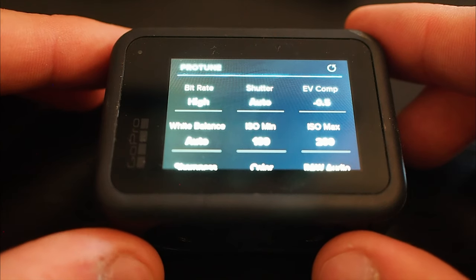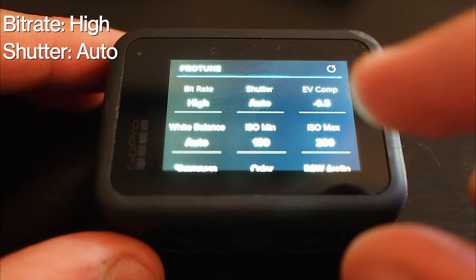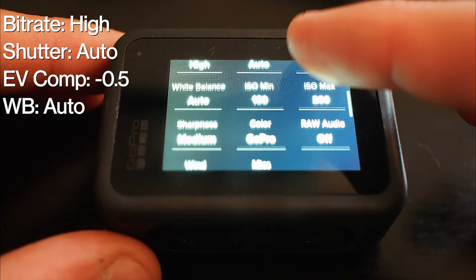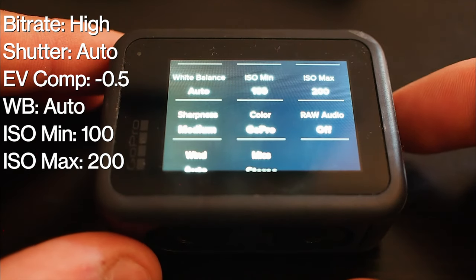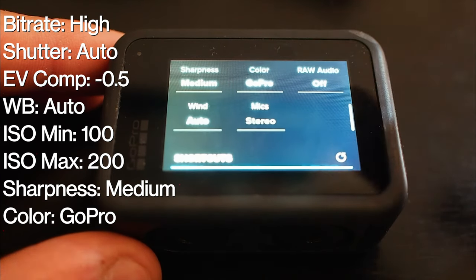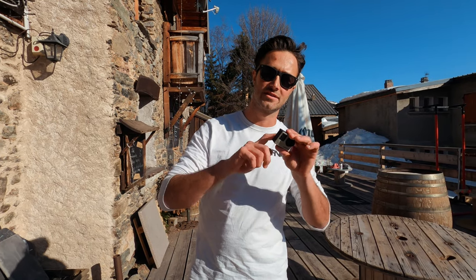Now let's delve into those Protune settings on the back of your camera. We have bitrate at high, shutter speed auto, EV comp minus 0.5, white balance auto, ISO min 100 and max 200, sharpness medium, colour GoPro, raw audio off, wind auto, and mic to stereo. So those are your basics — plug them into your camera and forget about it.